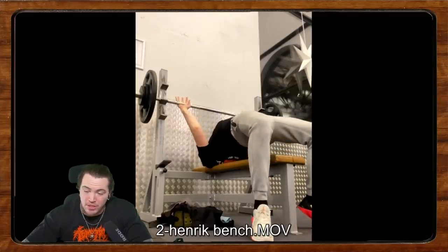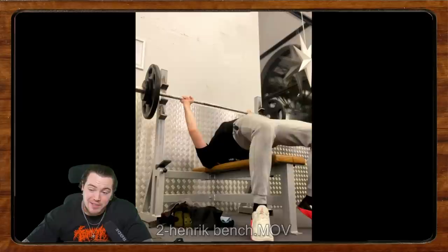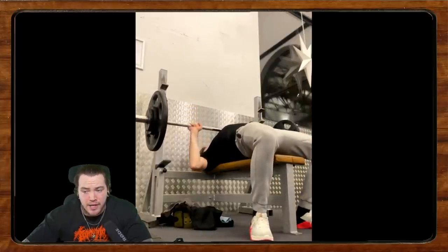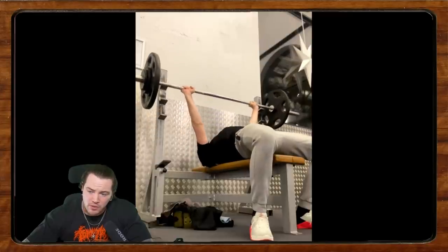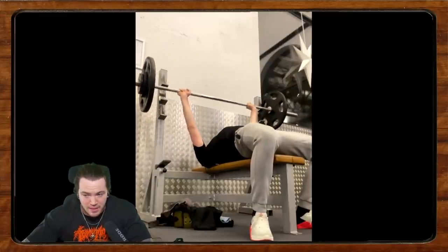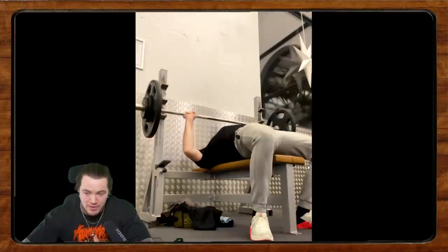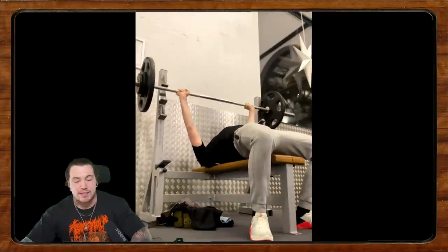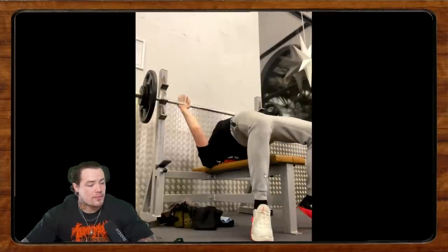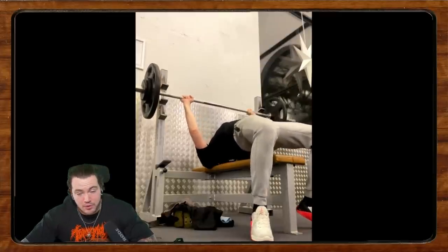Now we're going to dive into Henrik's bench press. He's been lifting for about a year and a half, no plans on competing, goals are general strength. He says he's struggling with keeping tightness on the bench, his bench has been plateaued for a while, and this is 67.5 kilos. Let's take a look.